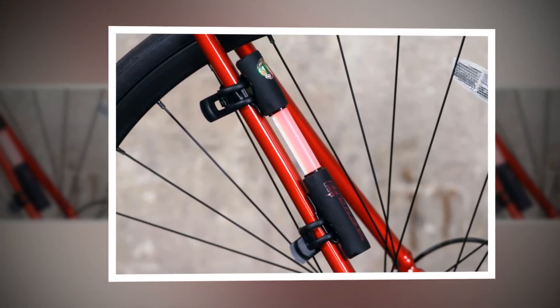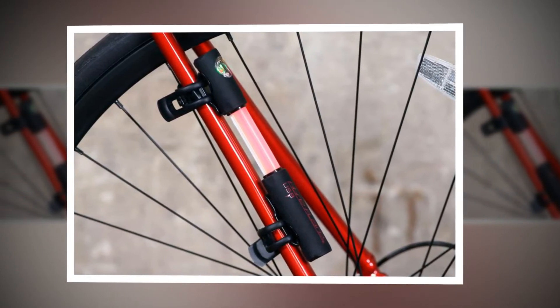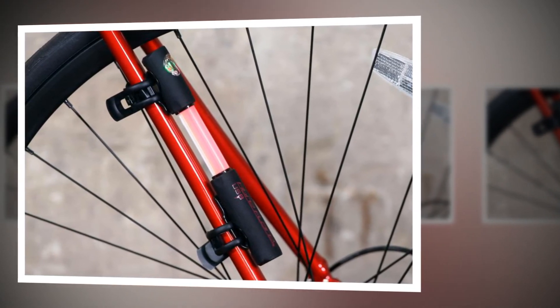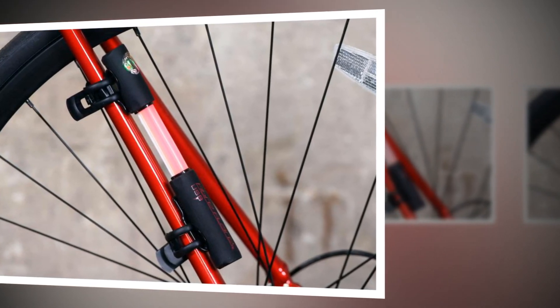Commuters can recharge it at work within 2 hours. Fitment is by way of a couple of silicone straps through clips that can also be used to attach it to bags and clothing. Using either of those fixing options the Fibre Flare remains secure and in position. A neat little feature is the part of the silicone band that covers over the plastic clip of the light, preventing damage to your bike's paintwork.